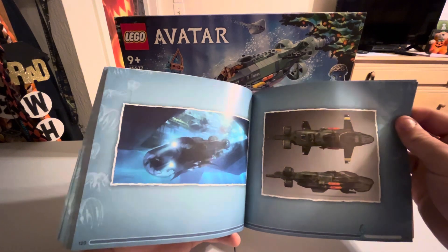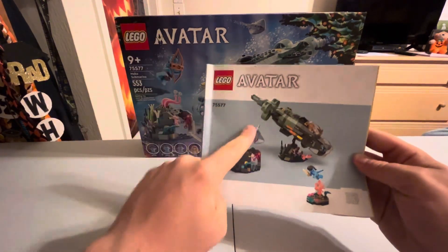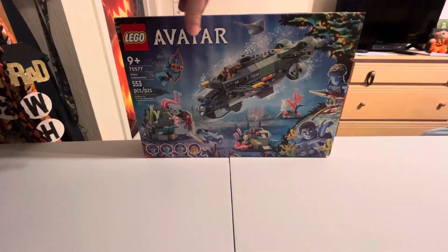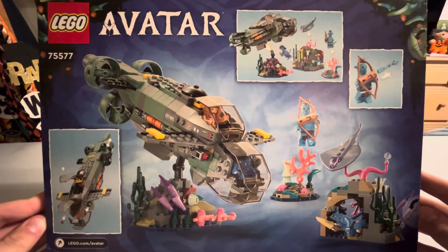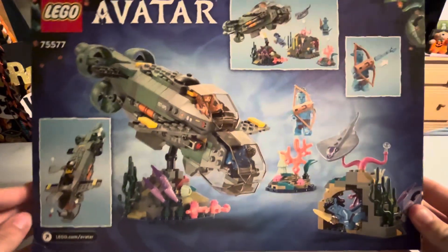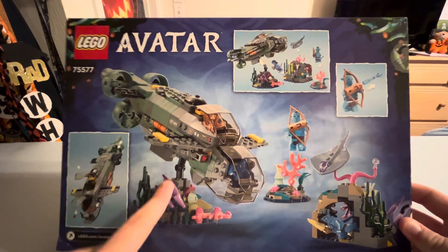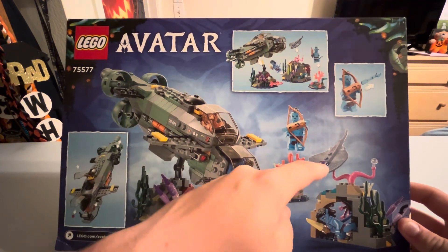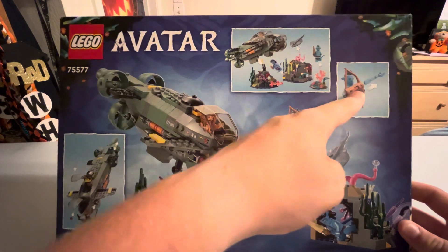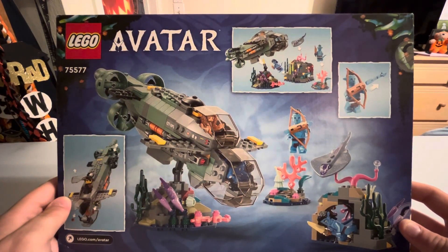There were four bags but only one manual. On the back of the manual it shows the visuals of the set. Just like every Avatar set, there are such nice stands — I wish LEGO would do this for Star Wars and other themes. You get a nice stand for the submarine, a stand for your character, the manta ray, and the little cave — all very visually appealing and great for display.